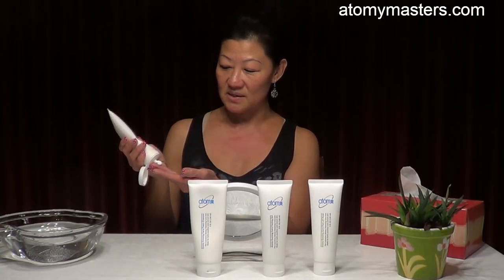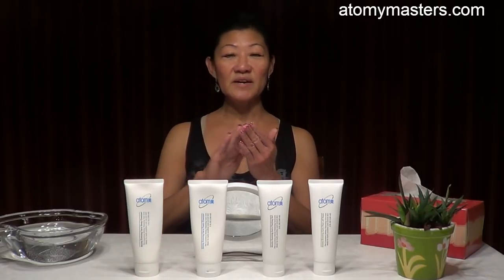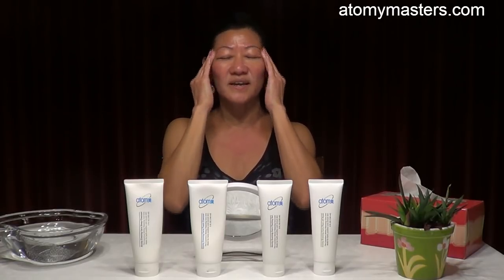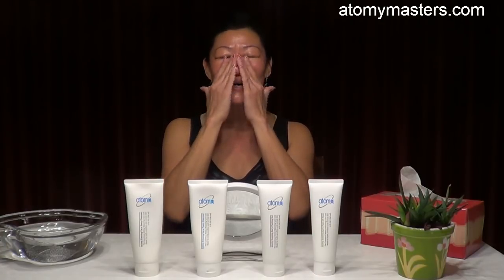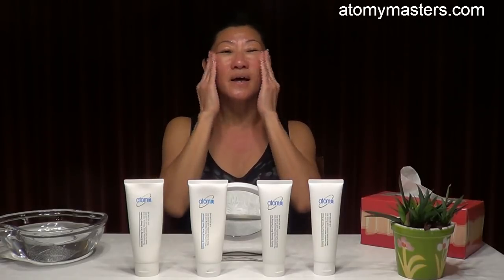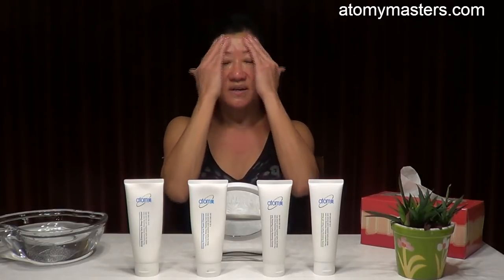Just squeeze a little bit, not too much. Then even it out, put it on your face, and massage it all over for two minutes. It's got ginseng, ginkgo, green tea extract, and carrot extract, which soften the skin as you massage and help with blood circulation.